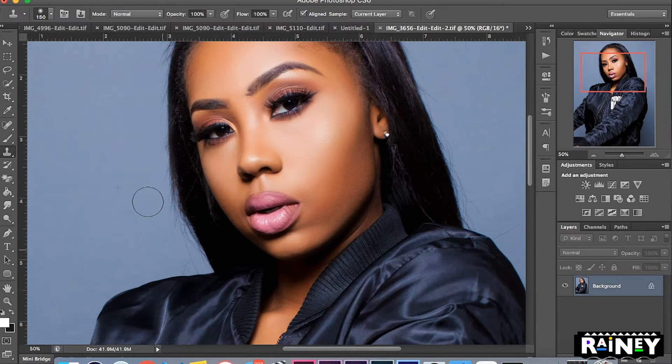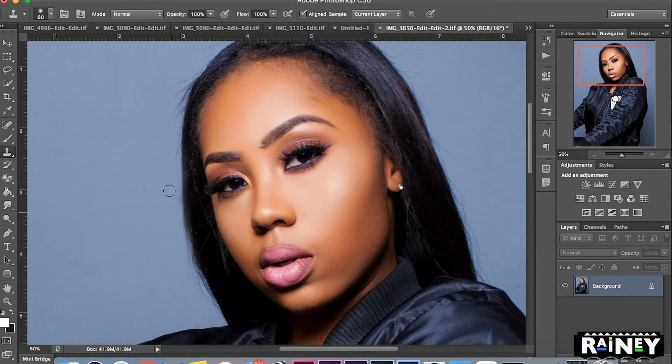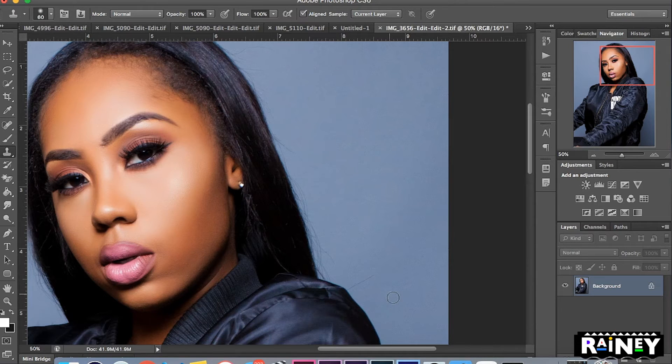Literally all you're doing is just removing that hair — really quick, simple tutorial. Go around it, adjust the size of the brush, and make sure you're not hitting any unwanted spaces. It's really up to you how much you decide to remove. I always leave a little bit just in case, but if they're just posting on Instagram it's not doing too much and from a distance they're not really going to be able to tell.